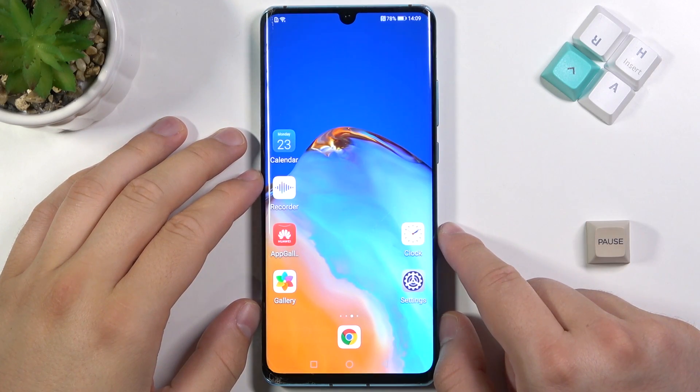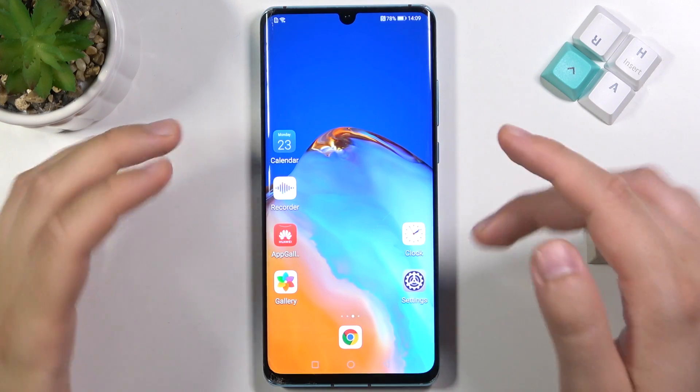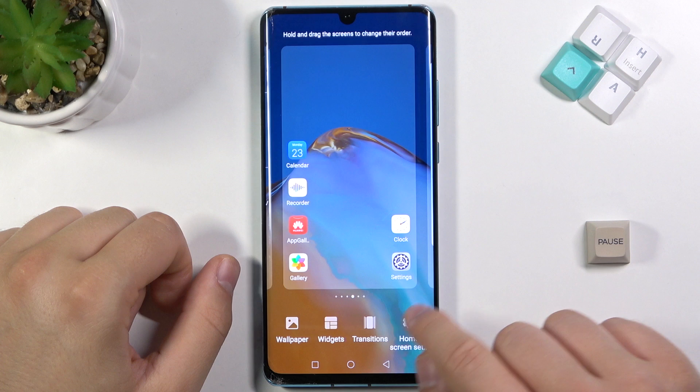Welcome. If you want to enable or disable Google Fit in Huawei P30 Pro, at first you have to go to the home screen settings. You have to pinch the screen like that with two fingers, then go to the home screen settings.